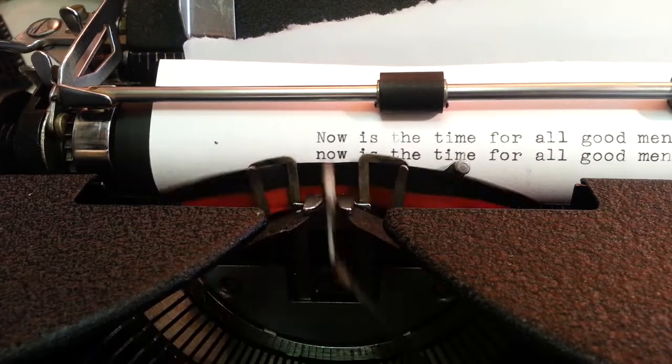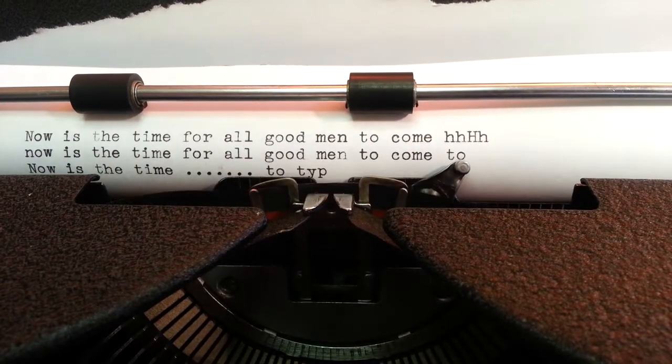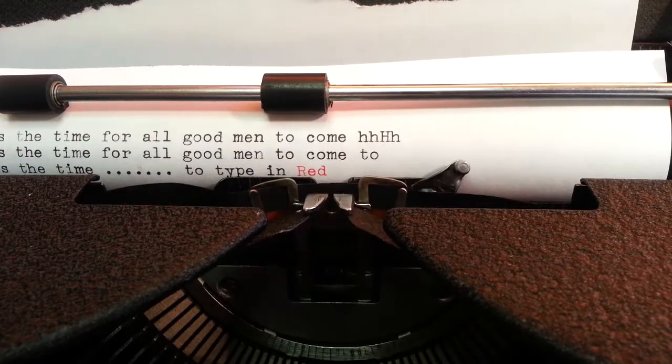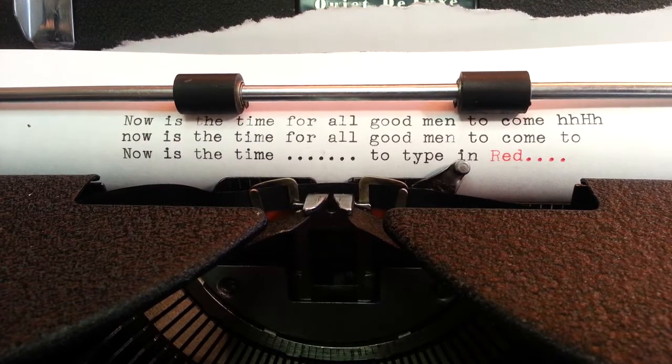Now is the time. Type in red. This machine is ready for another 60 year life.